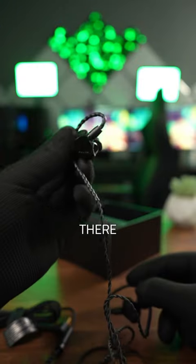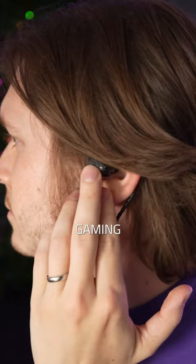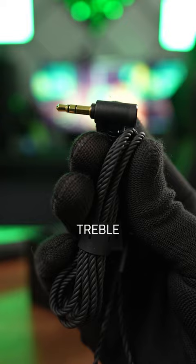I almost forget they're even there. These Razer Moray ergonomic in-ear monitors are a totally new experience for gamers and streamers, which I have definitely noticed after a long gaming session. With the hybrid dual driver acoustic design, it not only has some really great treble sound, but also some really nice deep bass.